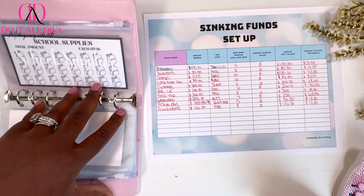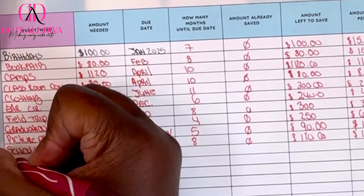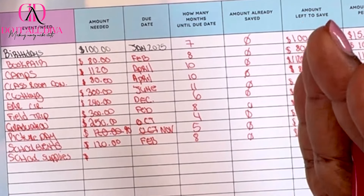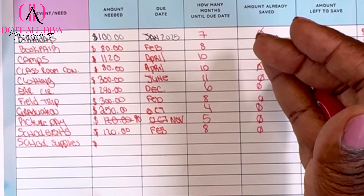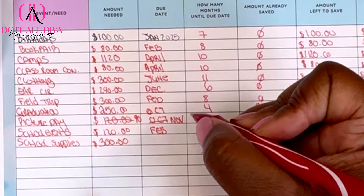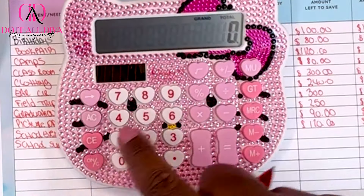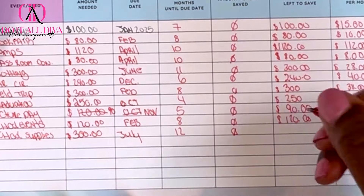School supplies — this is for next school year, since I've already saved for this year's supplies. I'm not buying new book bags for this year, but for next year the twins are heading to middle school, so I want them to have all new things. I'm going to do about $300 for book bags and supplies, due in July next year — that's 12 months. $300 divided by 12 is $25 a month.